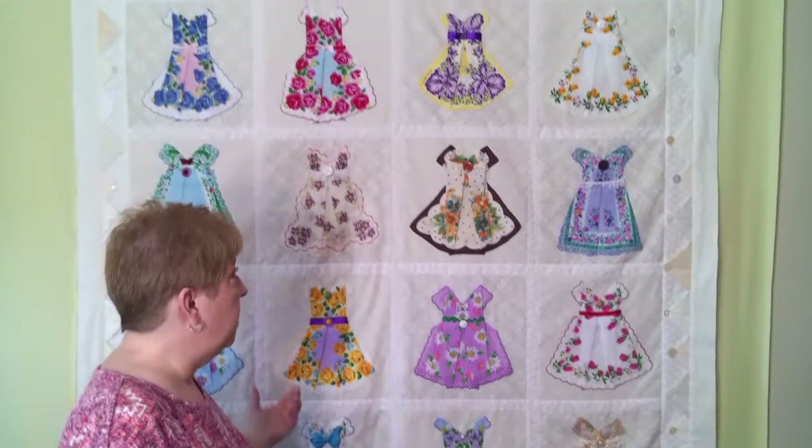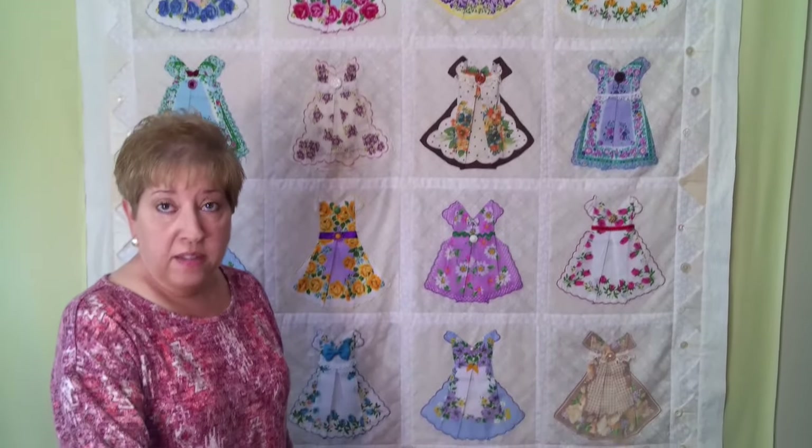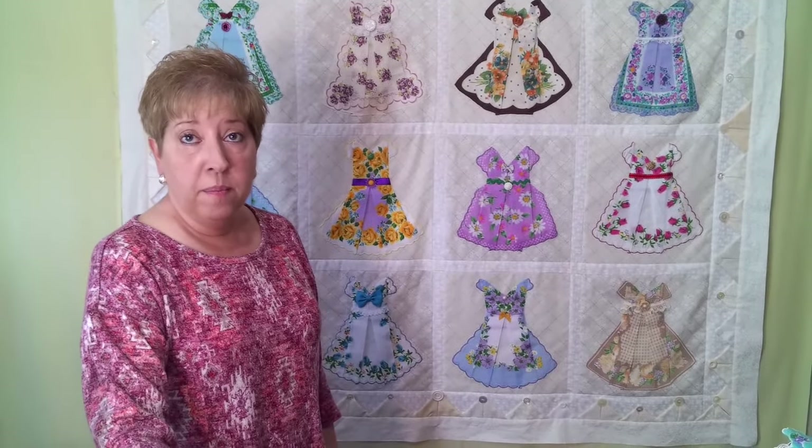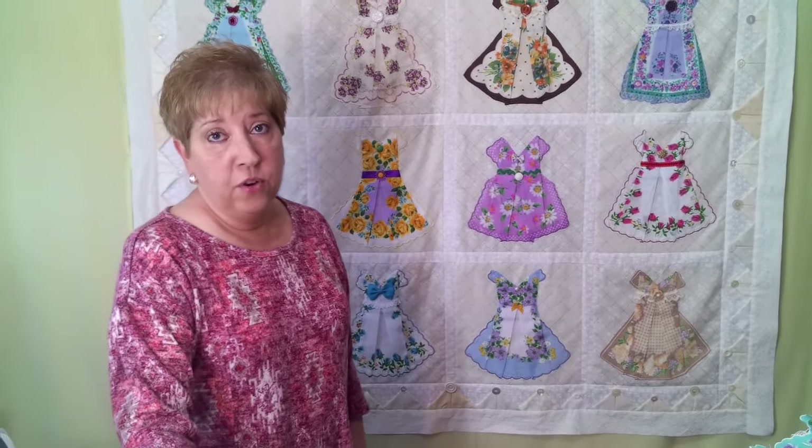Hi, my name's Brenda and today I'm going to show you how to fold a handkerchief into the shape of a dress. A while back when we went home for Christmas, a friend of mine showed me a hanky that she had folded into a dress. I fell in love with it because I have a large collection of hankies. I posted it to a group on Facebook and got so many compliments and requests from people to please show them how to fold their hankies into the shape of a dress. So I'm going to do that for you today.